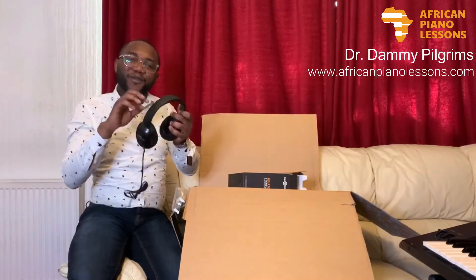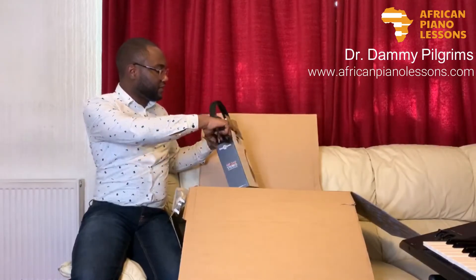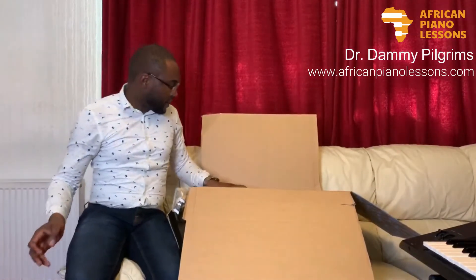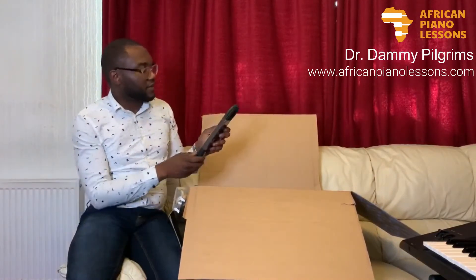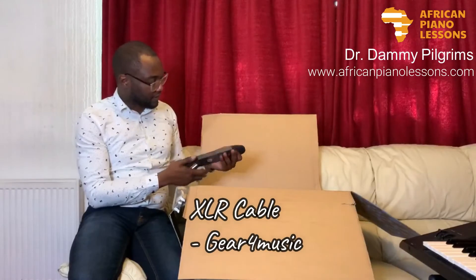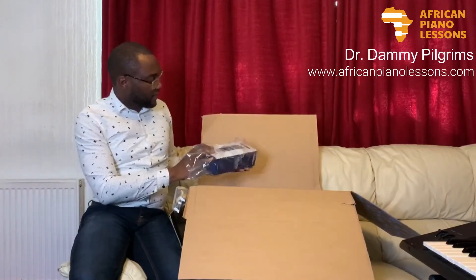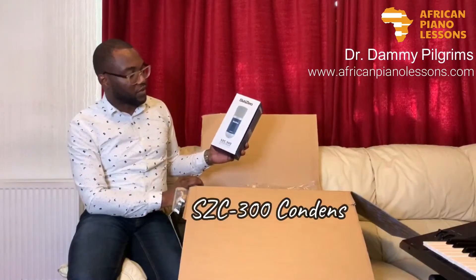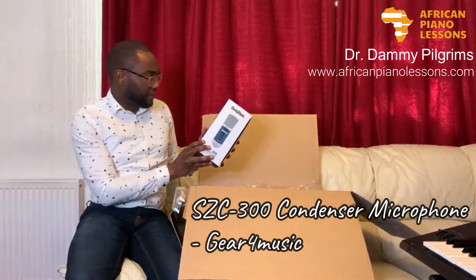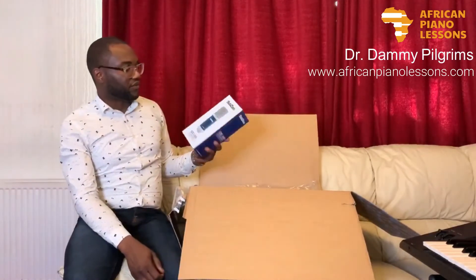When I have these headphones on, the way my voice sounds is completely different. I'll set this aside for now. We also have an XLR cable to connect the sound card — the XLR cable is a critical part. I also thought I'd try this new microphone — this is called the SubZero SZC-300, and it's meant to be a large diaphragm condenser microphone.